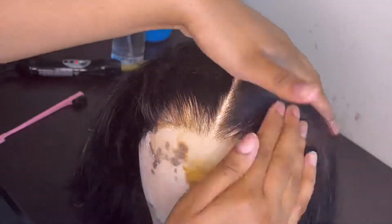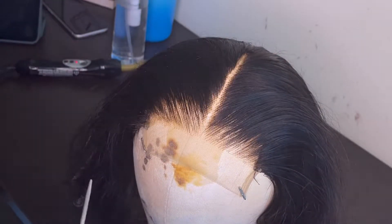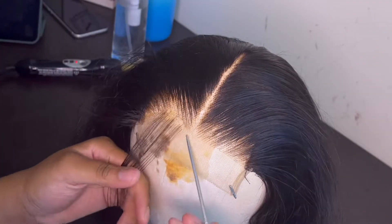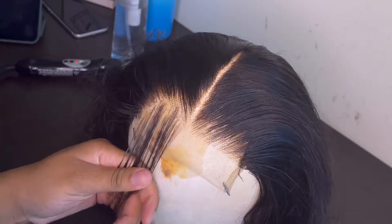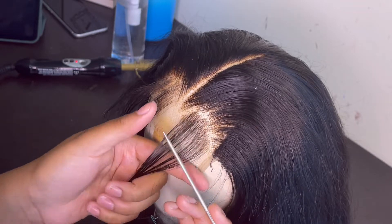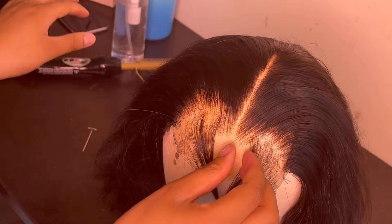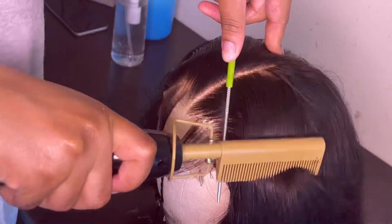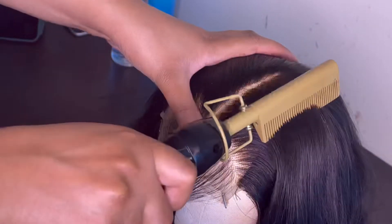After a little deliberation, I did decide to go ahead and do some baby hairs, so now I'm just going to be parting those baby hairs out. I knew how I wanted it to look, so I'm parting it out so that it's even on both sides and not looking lopsided. After that, I'm just continuing to customize, making sure everything looks good, and of course making sure that the hairline is nice and flat.